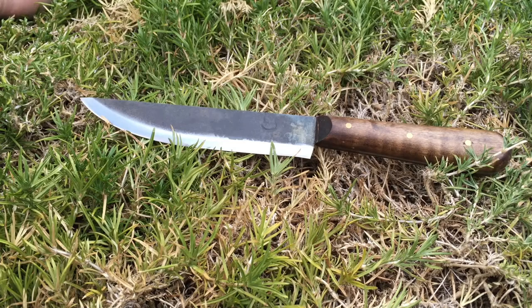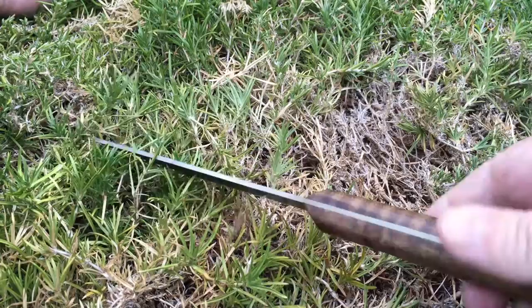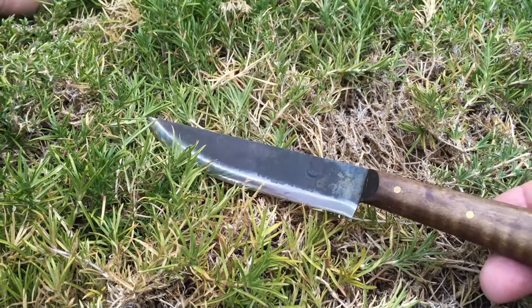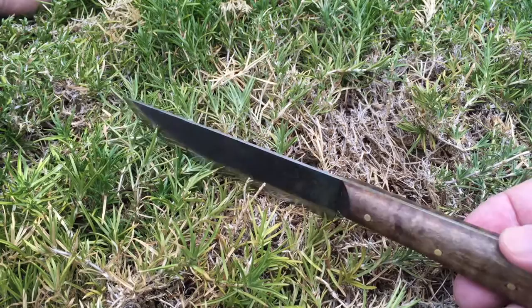Let me give you some specs. The steel is made out of hard carbon steel, 1095. The blade length is about five and a quarter inches, the blade width is about one and a quarter inches, and the blade thickness is three thirty-seconds. It is a full tang knife, and the handle is made out of curly maple and it's about four inches long. It does have a 90 degree spine.